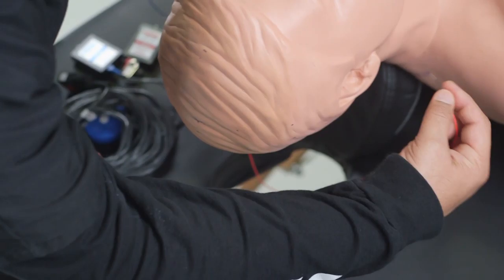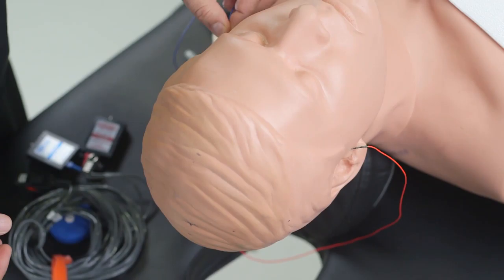If the surgery is being performed at the A1 or A2 level, you can place the electrode on the alternate side behind the ear, which is M1 or M2. M1 is the mastoid process on the left side and M2 is the mastoid process on the right side.